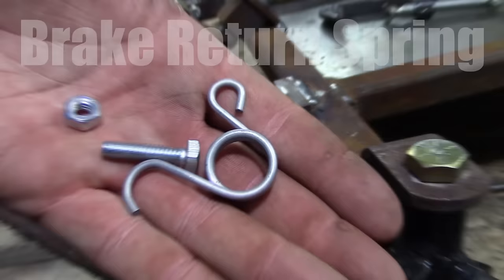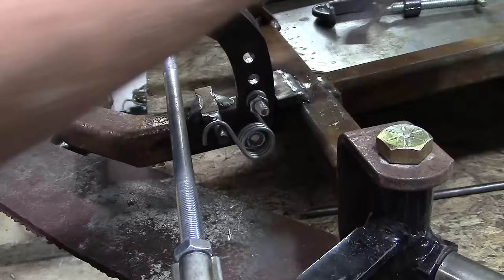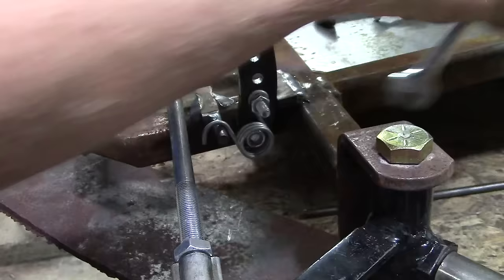Next is the brake return spring. This will hold the brake in its disengaged position towards you when your foot isn't on the pedal, so it'll keep the brake band from contacting the brake drum while you're driving around and not pressing on the brakes.